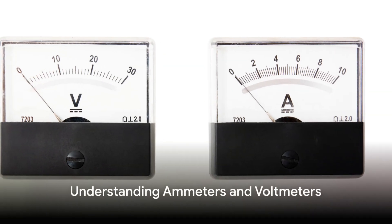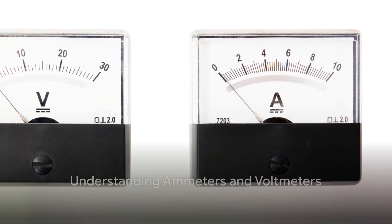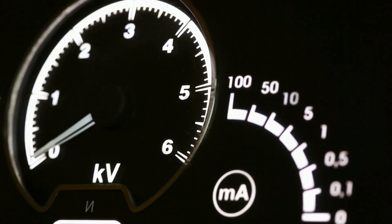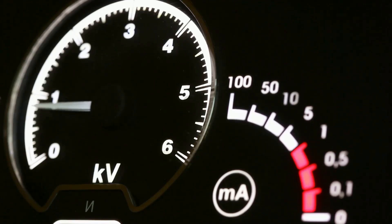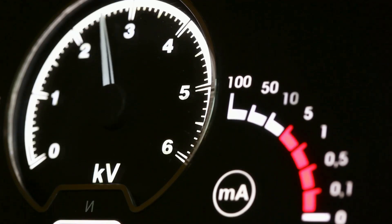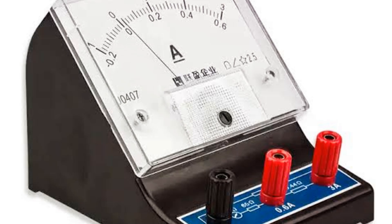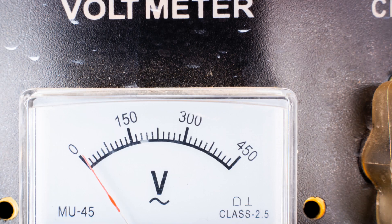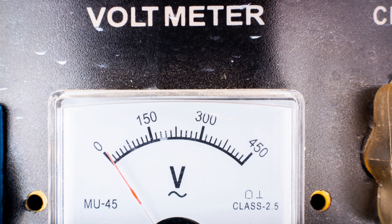Let's unravel the mystery behind ammeters and voltmeters. An ammeter and a voltmeter, though different in function, are both paramount tools in the world of electrical measurements. The ammeter, from the term ampere-meter, is used to measure the current flow in an electrical circuit. It's named after the unit of electric current, the ampere. An ammeter is always connected in series with the circuit component to ensure it measures the exact current flowing through that particular component.